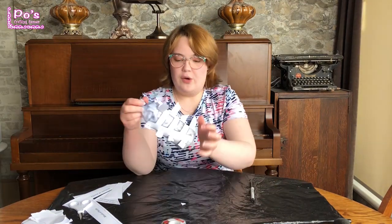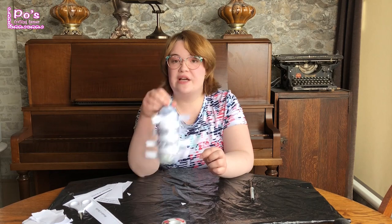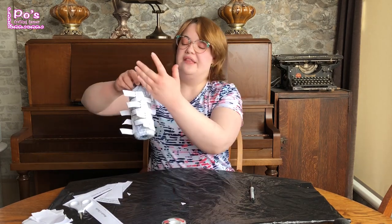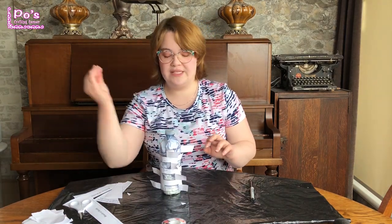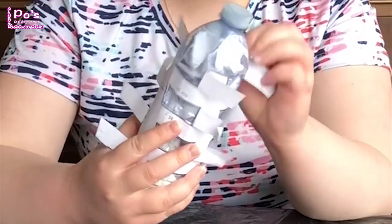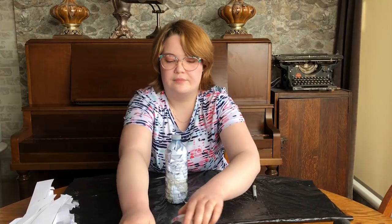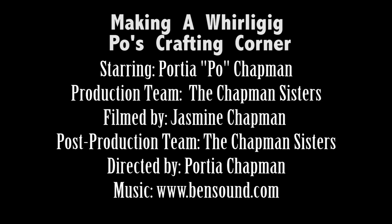Here we are. So I traced all of the hole areas. There should be 12 different sections that you have traced. You want to make sure you did the angle that gives it a bit of flare — it will be covered, however that ensures that you have them going on an angle along your water bottle, which will work better for it to catch the air. Now what we're going to do is remove the stencil from the water bottle. There we are — we have our tracing done.